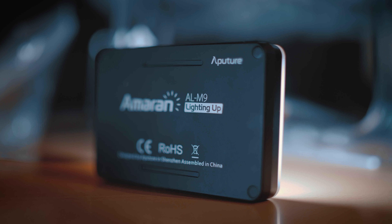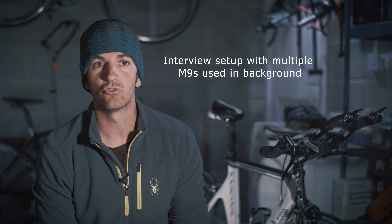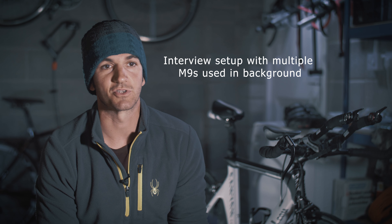Welcome to this video review of the Aputure M9 small LED video light. The M9 is a tiny lightweight video light made by Aputure — about the size of a credit card and about one centimeter thick. It's extremely lightweight and I've been a long-standing user of these lights. I have upwards of 10 or 15 of them and I take them on pretty much every shoot. In this video I want to talk about some of the features and why I like this light so much.